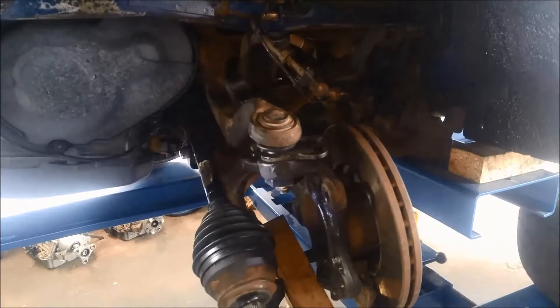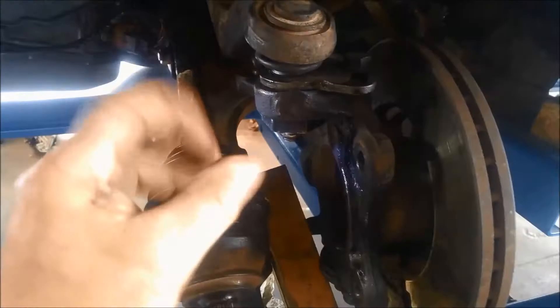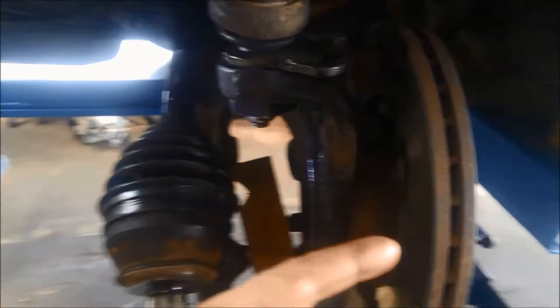G'day. Just a quick video on replacing the outer CV joint. It's just going to be a generic video — not going to apply to any particular vehicle, just showing you how we do it.